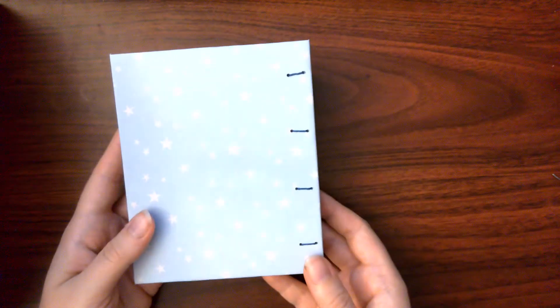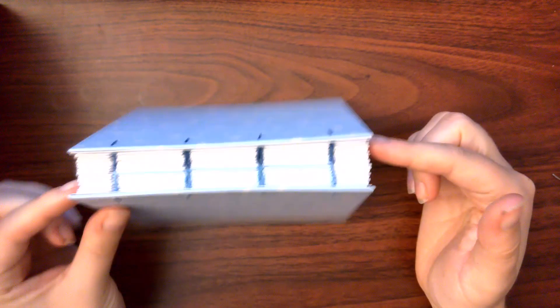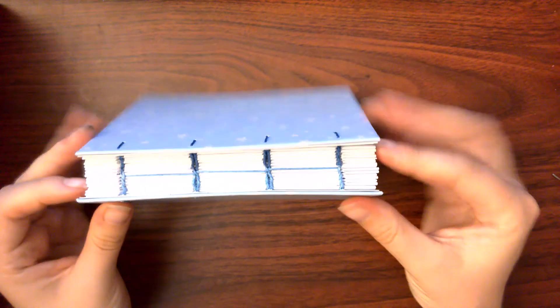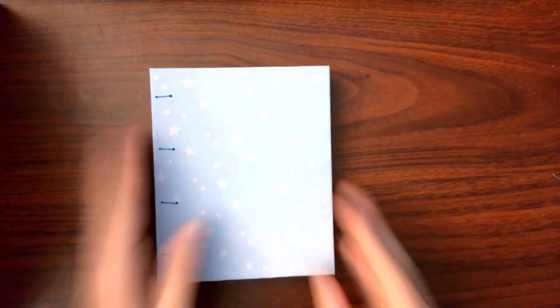And you have completed this modern adaptation of the historic Byzantine style bookbinding, characterized by the sewing of the separate halves of the book that are joined together in the middle. I hope you enjoyed this video.